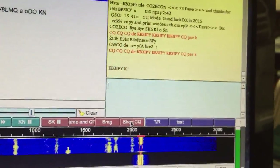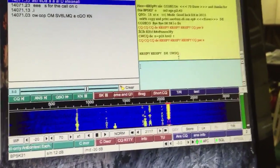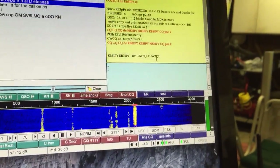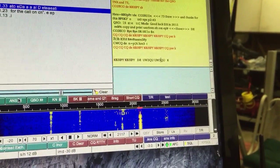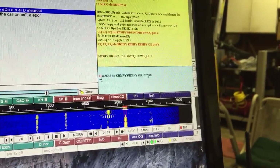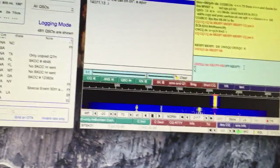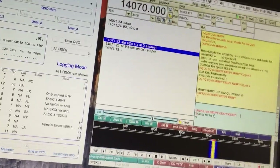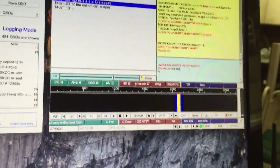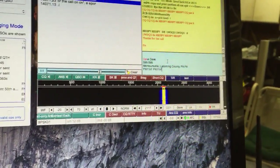I have someone coming back to me now and I'm going to try to type and send macros while holding the camera. Okay, UW3QU. I hit the wrong button — I knew I couldn't do it. I'm just going to say thanks; I usually type a little bit of a custom message there, and then I'll send my info.